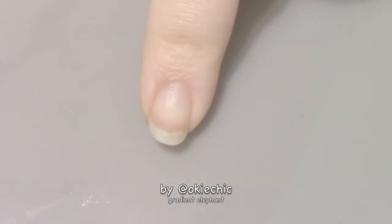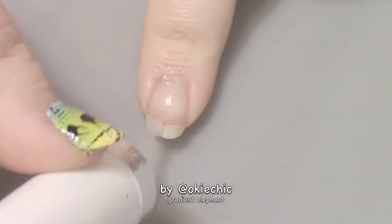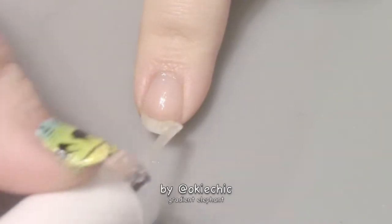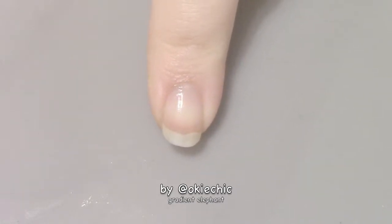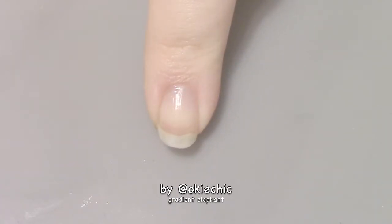Like we always do, we're going to start off with a base coat to protect our natural nails. Up next, when the base coat is dry, we're going to put down a thin layer of white nail polish so our gradient will show up the best it can. Some of the colors are kind of pastel, so the white layer helps them out.